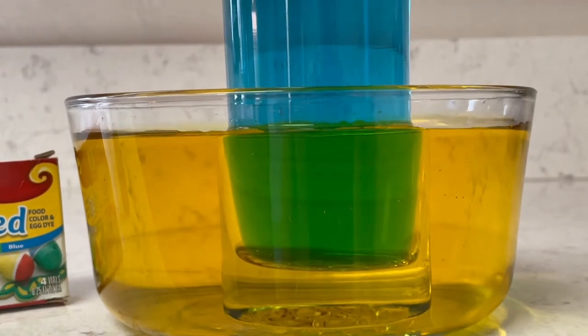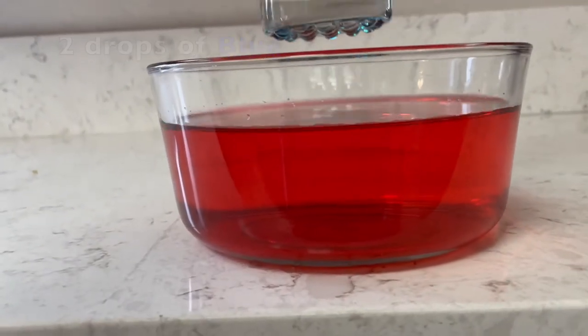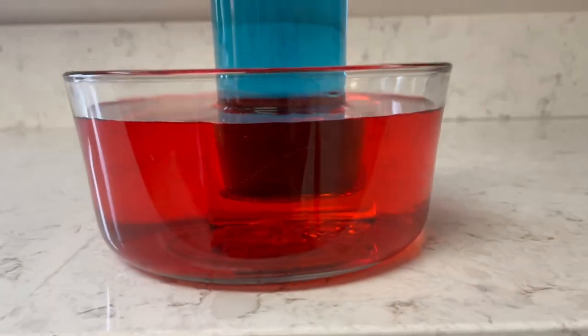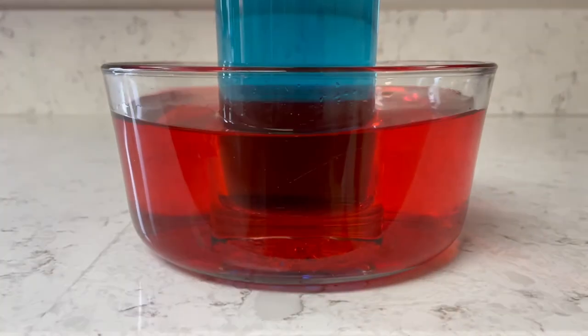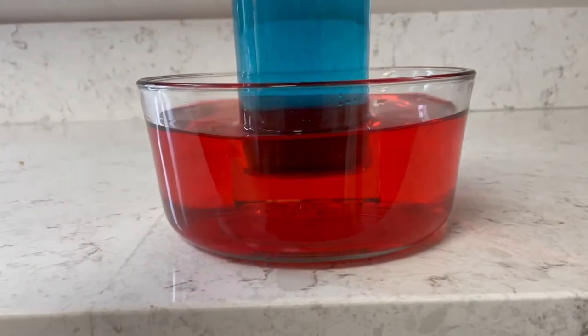Go ahead and try this experiment, and the second time try it with red and blue. Remember to keep the consistency of ten drops of red in the bowl and two drops of blue in the cup. I hope you enjoyed this experiment. If you did, remember to click thumbs up and to subscribe. Thanks for watching.